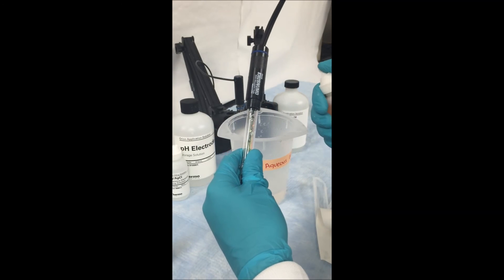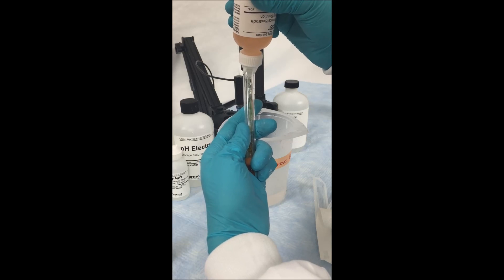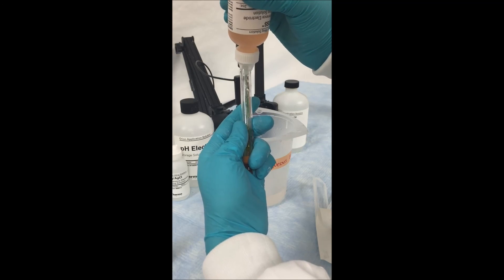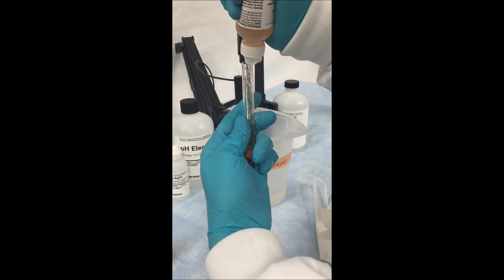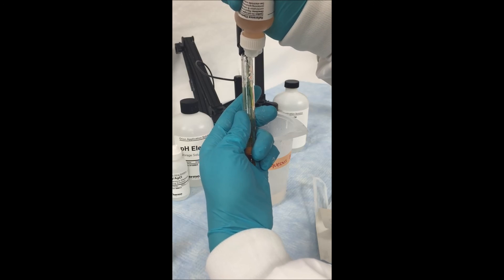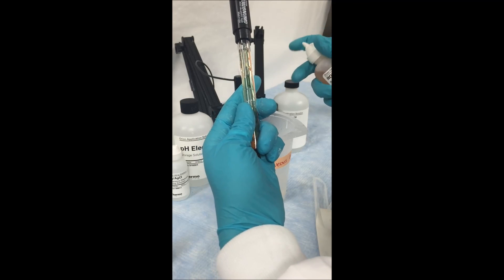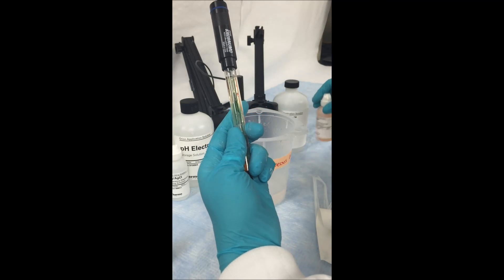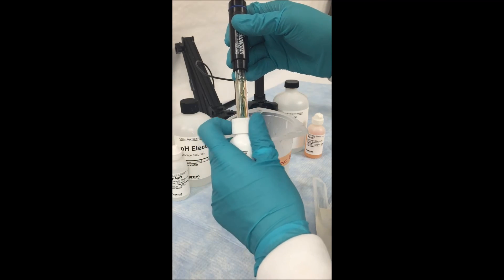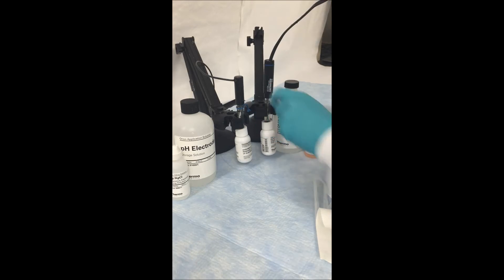Then, using the appropriate fill solution, top off the electrode by inserting the tip of the filling bottle into the fill hole and filling it all the way up. Since this is a refillable electrode, make sure every day before using it that your inner chamber is filled with inner fill solution so that you have the best results. Once it is filled, you may start either sampling or put it back into storage.